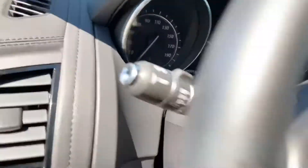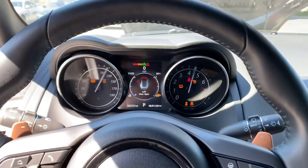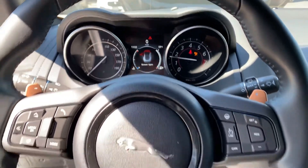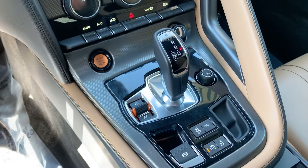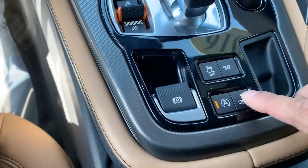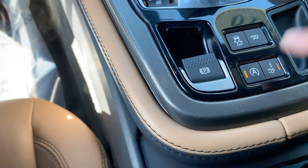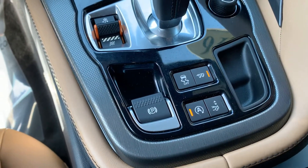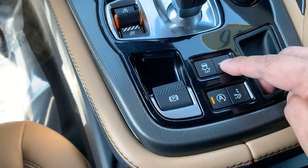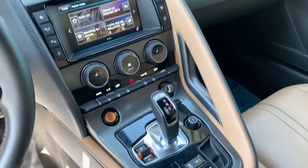We've fired up the car. So here's the cool stuff — you have a spoiler that you can deploy through a switch, and the active exhaust.